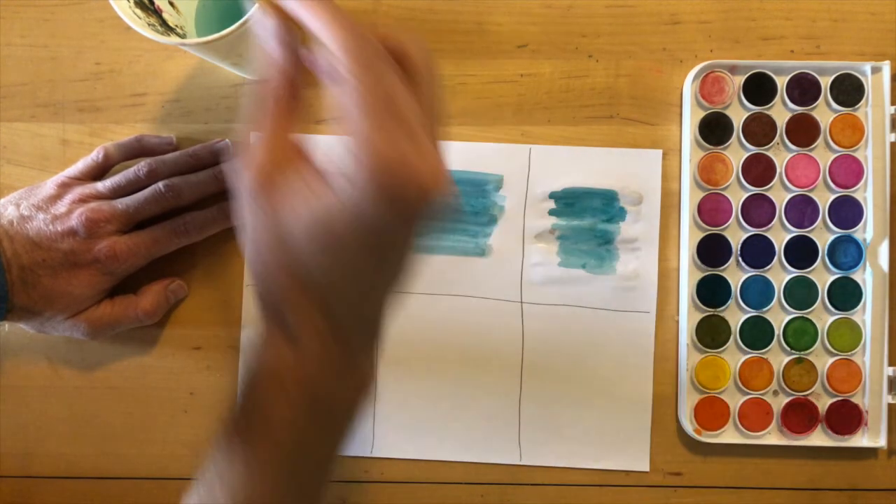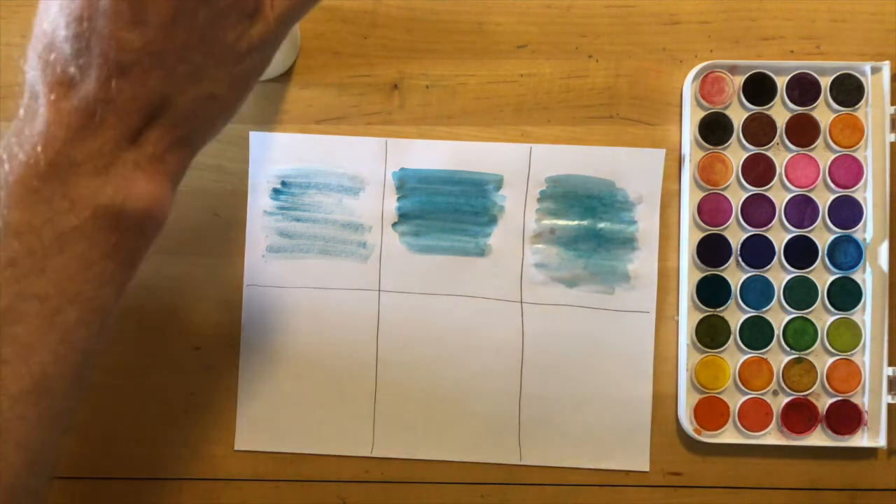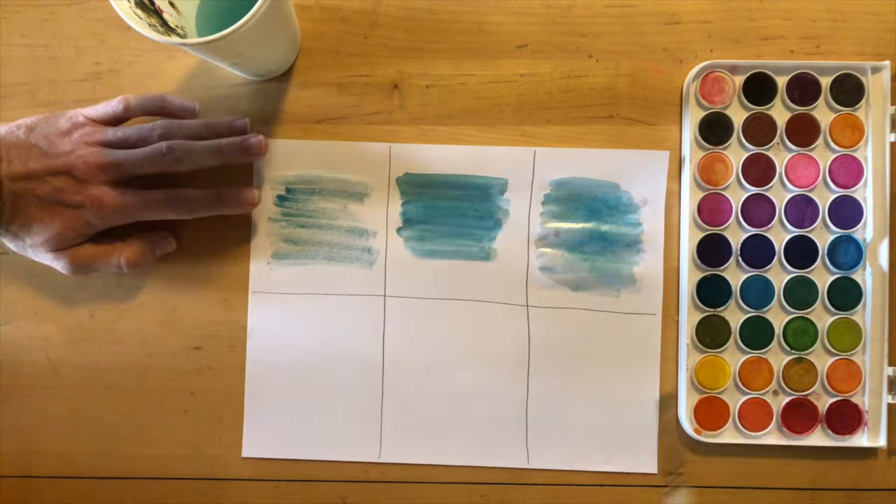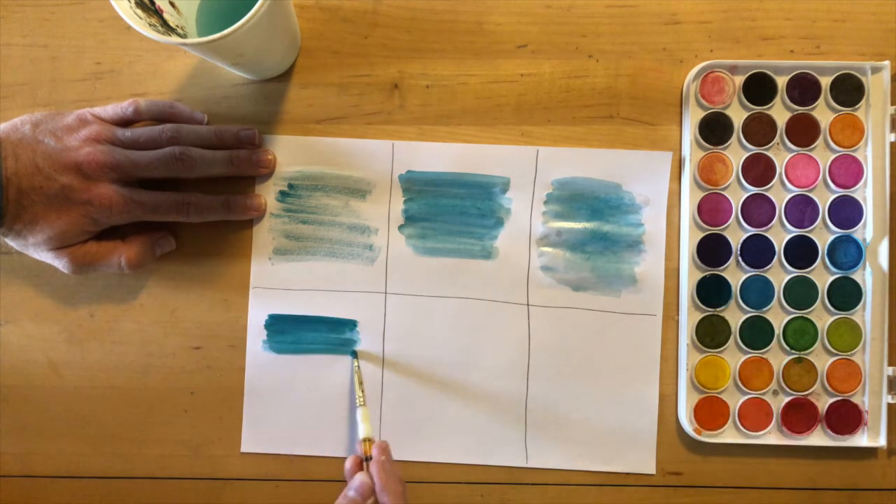You'll notice the color stands out more strongly because we now have more paint on the brush. In the third section, we're going to wet our paper and then put wet paint into that wet paper. You'll notice the color shows up differently in each example: dry brush on the left, wet brush in the middle, and wet-into-wet on the right.